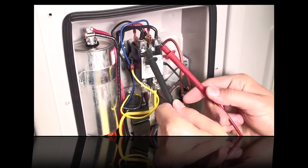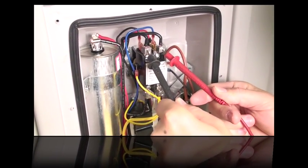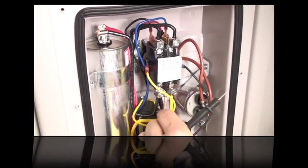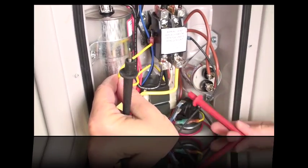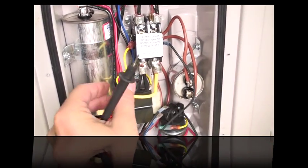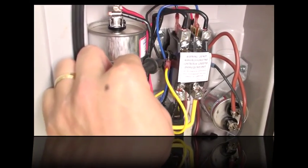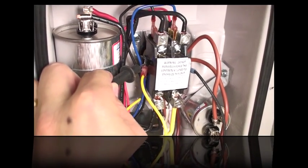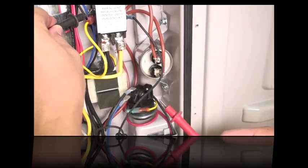Check here for 240 volts first, and once you have that confirmed, then check for 24 volts. This is the one 24-volt wire from the transformer — you can see it go down inside. Keep one lead touching this terminal the whole time, and use your other lead to check and follow the chain to find out where 24 volts stops.